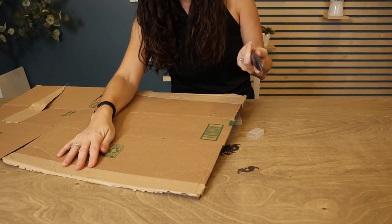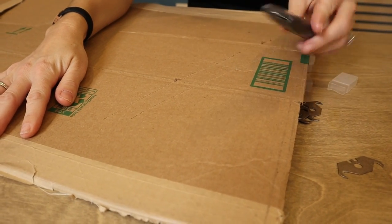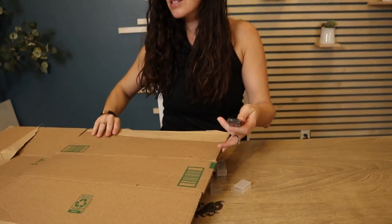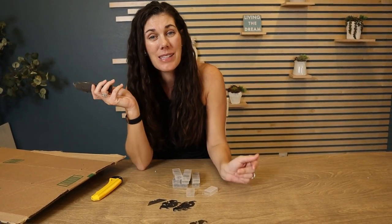You can see how it just so quickly tears through cardboard because of how sharp it is. So if you're looking for a bunch of blades for all your utility knife uses, go ahead and pick some up.